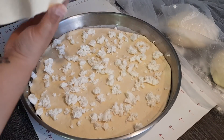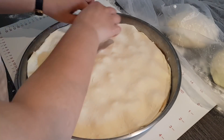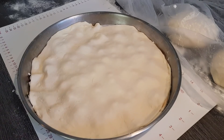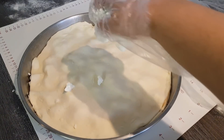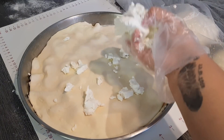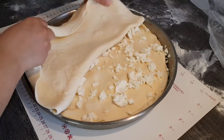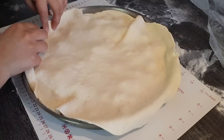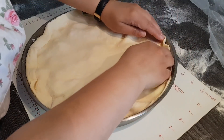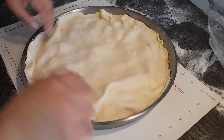Dann kommt gleich auch schon die zweite Schicht drauf. Nehmt einfach so viel, wie ihr wollt – ihr richtet euch bitte nach eurem Geschmack. Dann kommt wieder schön Käse drauf, dann kommt die dritte Teigschicht drauf, dann wieder ein bisschen Füllung und dann die letzte. Passt das einfach an, wie es passt – das macht auch nichts, wenn es ein bisschen größer ist, weil das sich dann eh ein bisschen zusammenzieht.